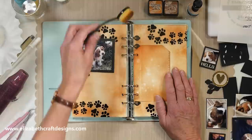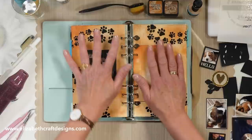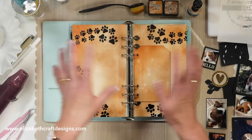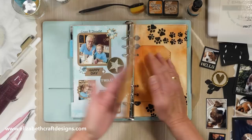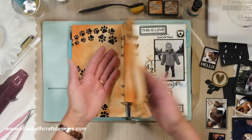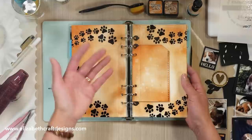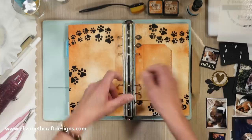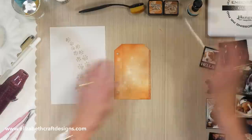I colored the pages using rusty hint and vintage photo inks with a life-changing blending brush from Picket Fence, and I spritzed a little bit of water. I've done that already and I'm going to put a few paw prints on here as well, then put the page together. For me it's not a strict system — I do something every week but I really do it as I please. These pages were already done; I have a little pocket here. One was from March 2019 and the one in front is June 2019, so I know when the pictures were taken, but I don't keep them in a specific order — that's personal for everybody.